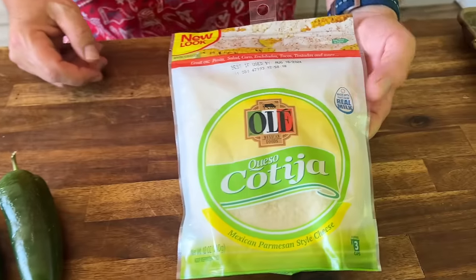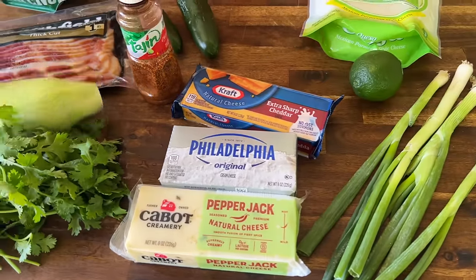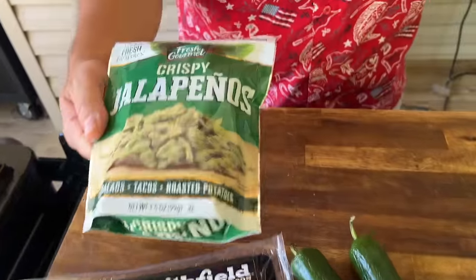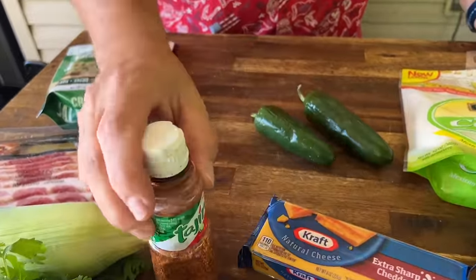First things first, let me show you what we got. Cotija cheese, a lime, some green onions, some cheese that we're going to smoke, cilantro, some corn that we're going to char up, cook some bacon, some crispy jalapeños, some regular jalapeños, and it's a tajin seasoning.